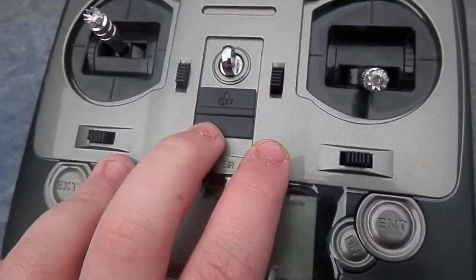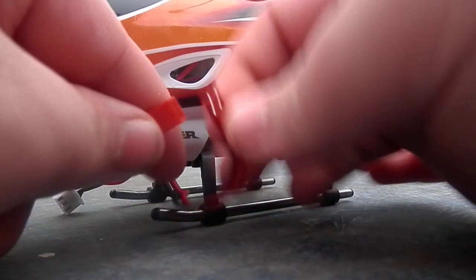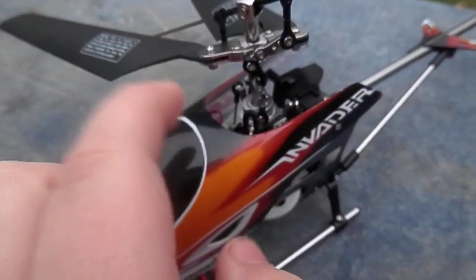You turn on the transmitter and you just plug in the heli. I'm going to show you what I mean — normally when you turn left and right, you're going to have one set of blades lying down, but this one is different.